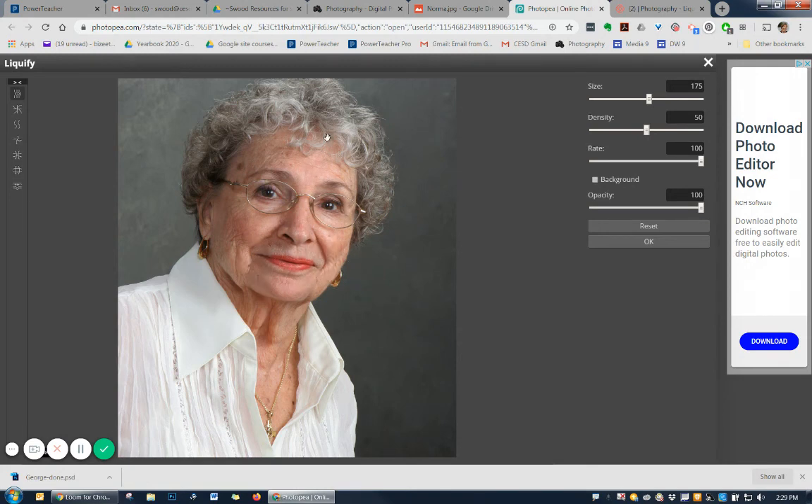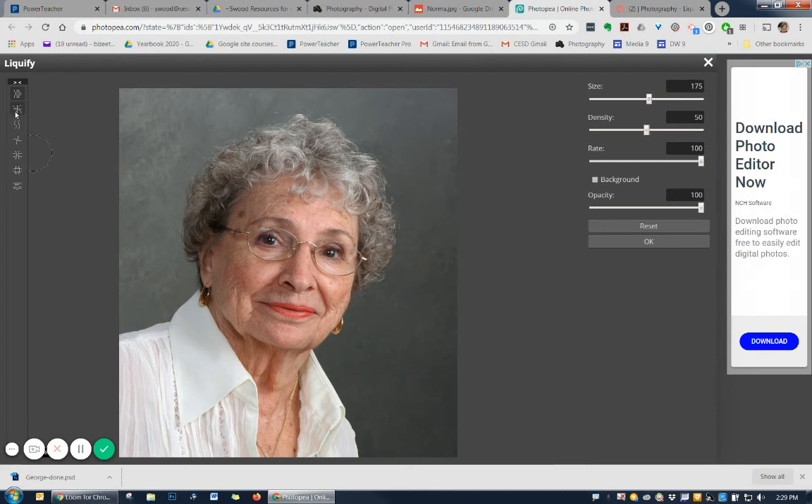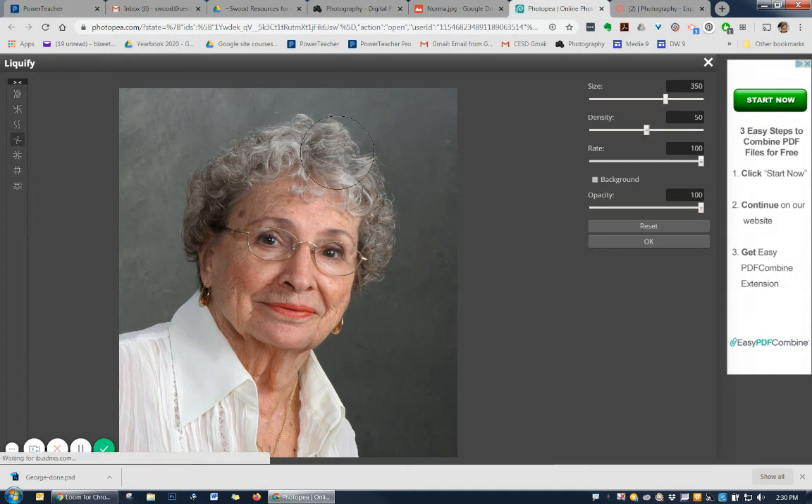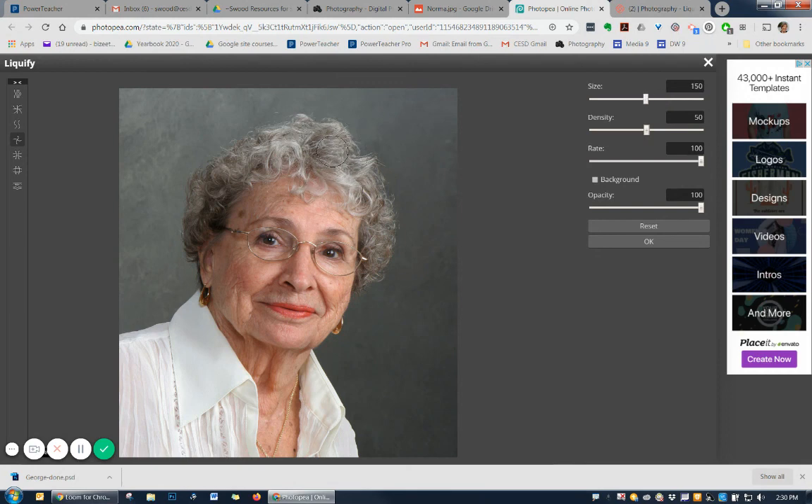Now we're going to do something fun with Norma — I'm going to show you the twirl tool. The twirl tool is this one right here. We can twirl her hair. Use a bigger brush, then click and hold — her hair is twirling. You can twirl it the other direction by holding down Alt. We can give her a few little poofs in her hair, and then just bring that hair up a little bit where it's thin. Go back and give her a little twirl in that spot just to add a little curl. With a smaller brush, it'll just get little pieces — isn't that fun?